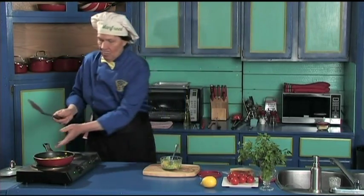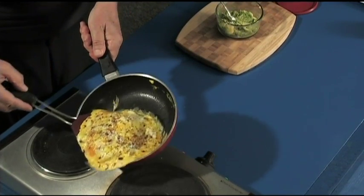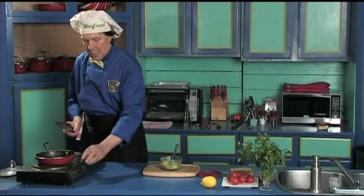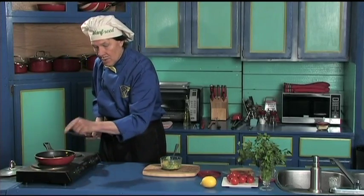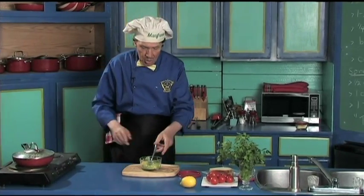Get the spatula. Now watch this — make the one flip just like that. Turn the heat off now. There's enough heat in the fry pan to make sure that finishes.